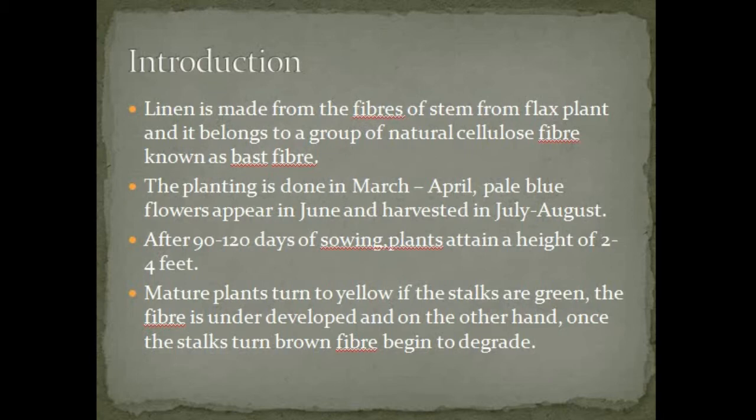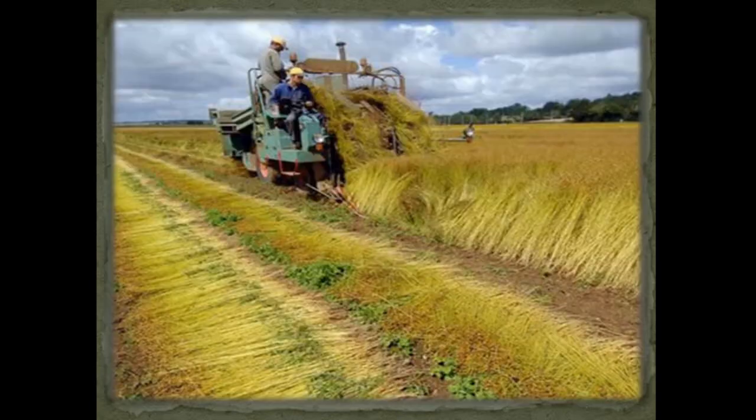After 90 to 120 days of sowing, plants attain a height of 2 to 4 feet. Mature plants turn yellow. If the stalks are green, the fiber is underdeveloped. On the other hand, once the stalks turn brown, the fiber begins to degrade.